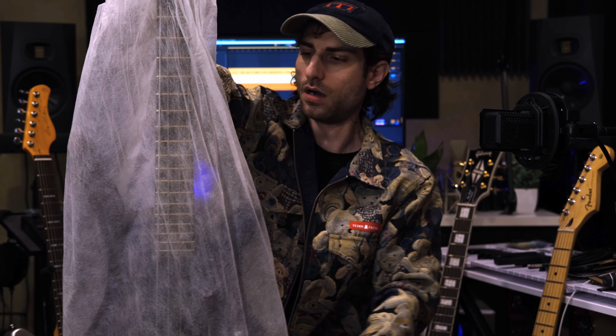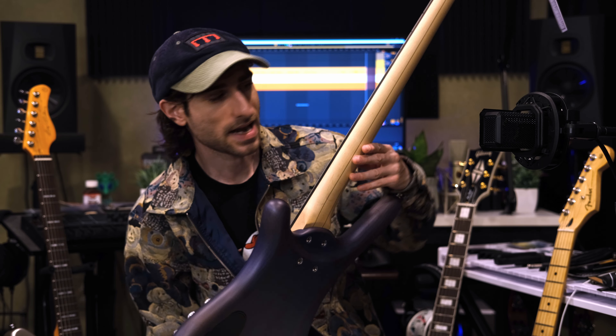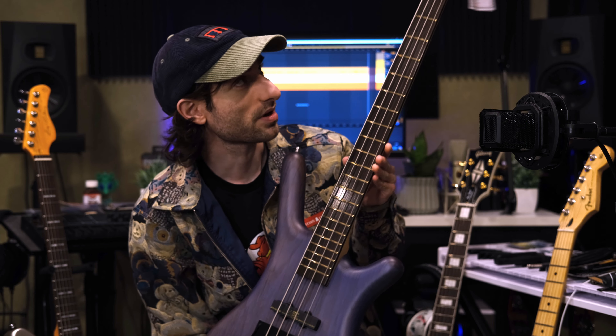Inside you have the bass — very exciting. Now it's time for the moment you've all been waiting for, your first look. A Warwick Rock Bass Corvette Basic in ocean blue with a maple neck and a wenge fretboard. That fretboard is incredible. Wenge is not a very common fretboard material — you don't see that very often — but it looks absolutely crazy and so cool.